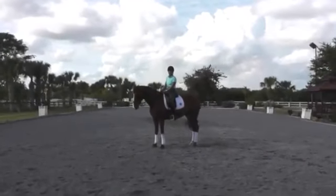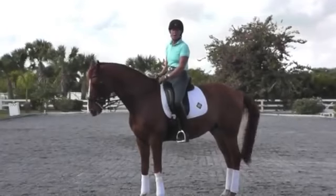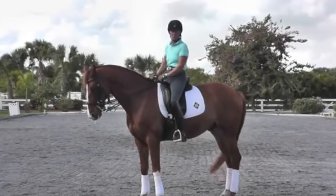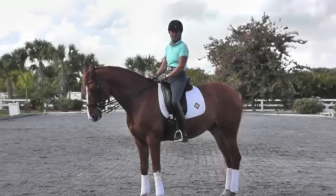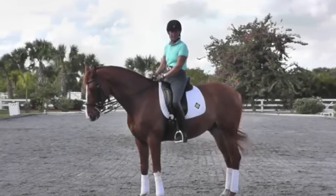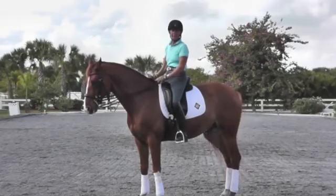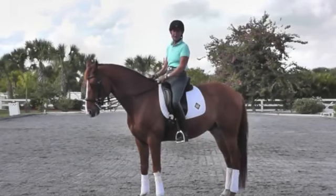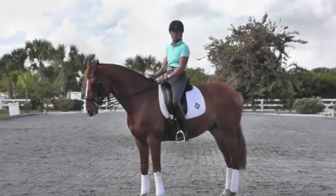This is a seven-year-old Hanoverian Gelding that I'm riding. I'm going to show you how I work at making him stronger behind and doing a more expressive extended trot. The exercise I'm going to show you is leg yield to an extended trot. What the leg yield does is it balances my horse and makes him carry better behind for his transition to his extended trot.